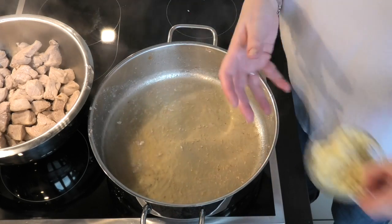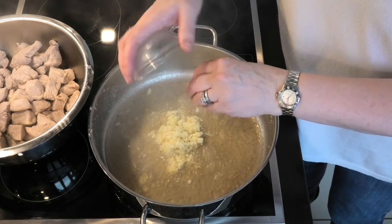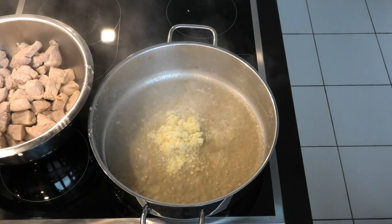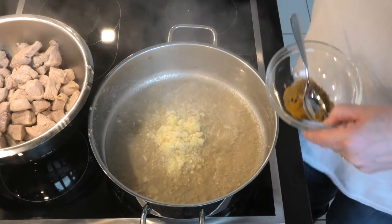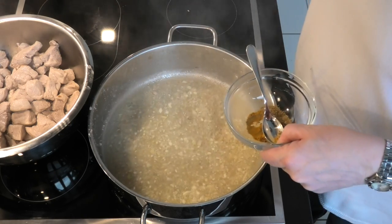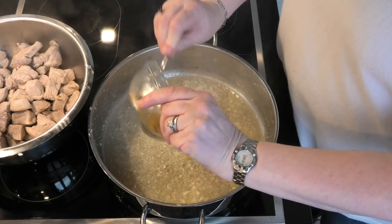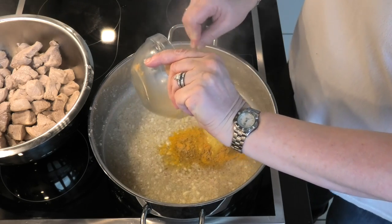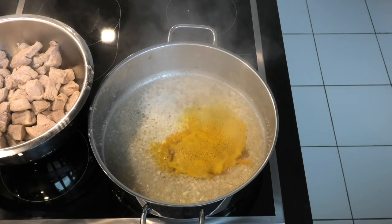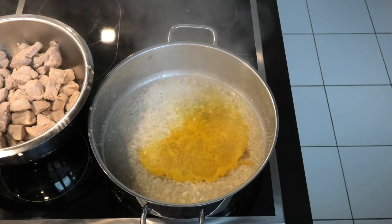Then to this we're adding back the garlic and ginger paste we made earlier, and the remaining dried spices as well — just get that starting to cook. As you can see, the turmeric really gives it colour.